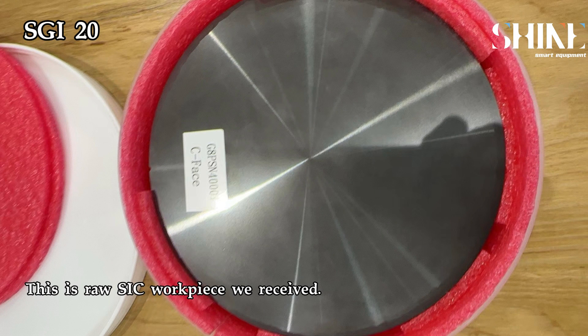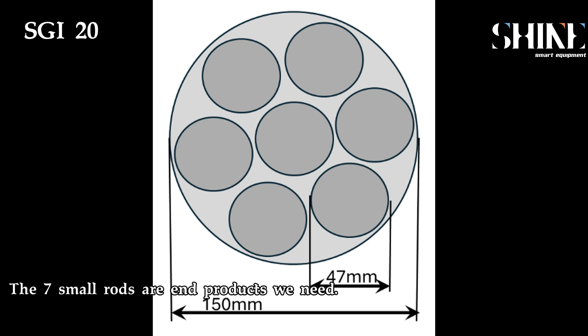This is rustic whip paste we received. The seven small rods are the end products we need.